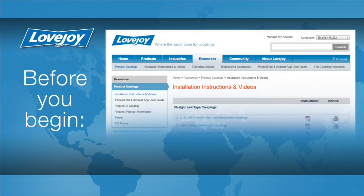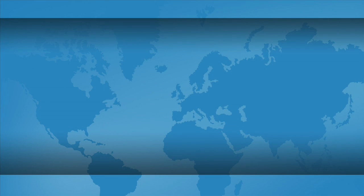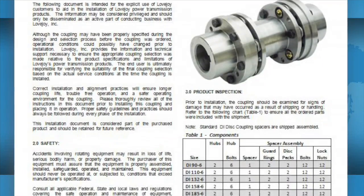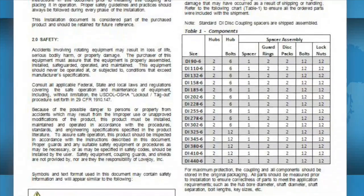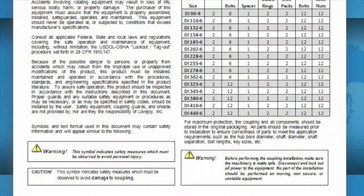For this installation, please make sure you have access to the latest copy of the Lovejoy installation guide for your particular coupling. The installation guide can be found online at Lovejoy's website utilizing the resource tab, then follow the link to installation instructions. Once you locate the installation guide, click on the PDF icon to download it. This guide contains important details such as allowable coupling misalignment and torque settings for tightening set screws and bolts, as well as additional performance and dimensional information important when confirming the accuracy of the coupling selection.